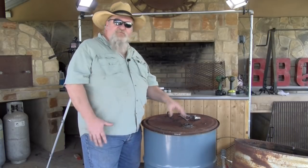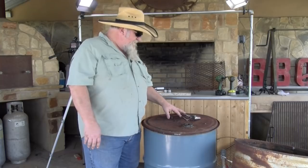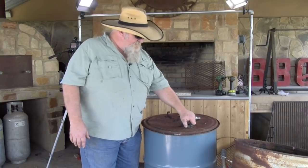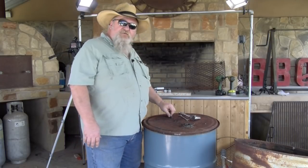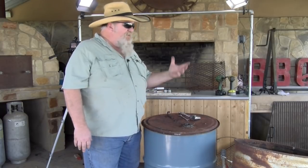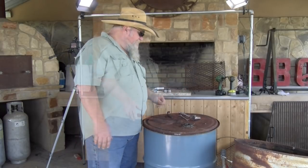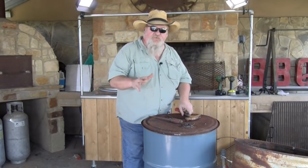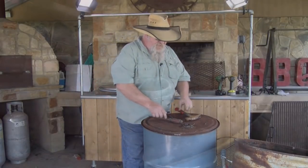I spent maybe $20 in stuff to fix this with. We're gonna take off this and we're gonna take off the hook. If it'll come off, if not, if I can't get these bolts off, then we'll just buy a new hook. This isn't real tough to get off. I'm gonna try to give you all some camera angles, do some close-ups where you see what I do.